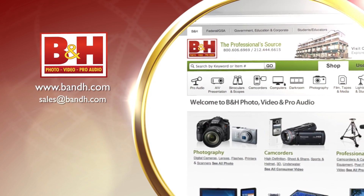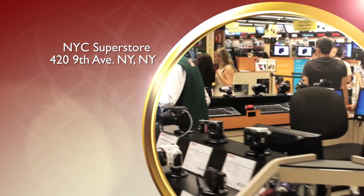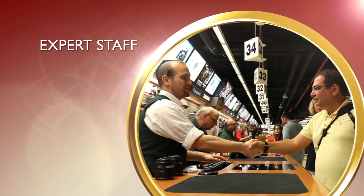For B&H and Kelby One, I'm Larry Becker. Thanks for watching. Whether you're a hobbyist or a professional, B&H has the answers to your questions. Experience a world of technology at our New York City Superstore. Connect with us online or give us a call — our staff of experts is happy to help.